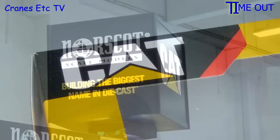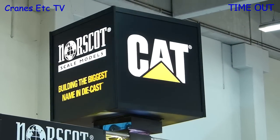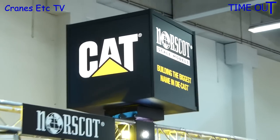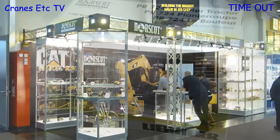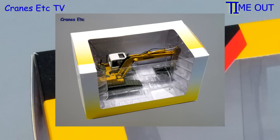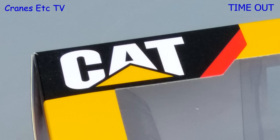In recent years Norscott has had the sole licence to make Caterpillar's mass-produced scale models, but that changed in 2012 with Tonkin Replicas getting a licence. Perhaps a consequence will be that Norscott can now make more models for other manufacturers — in fact in the past they did make a couple of Liebherr models. So it will be interesting to see how Norscott moves forward in 2013 and beyond.